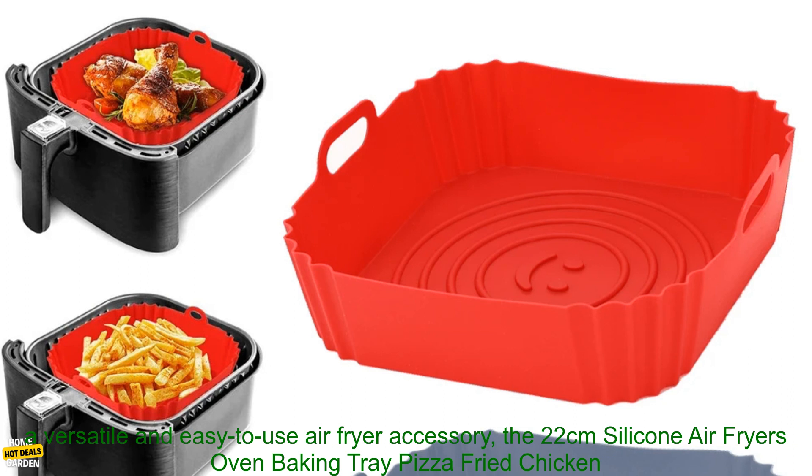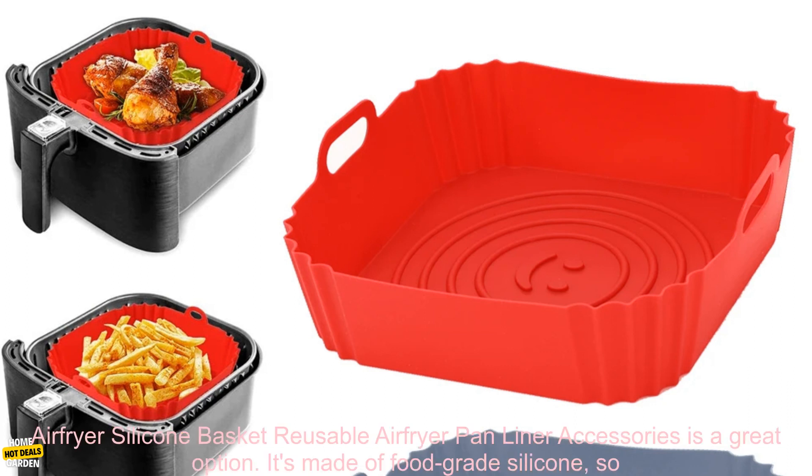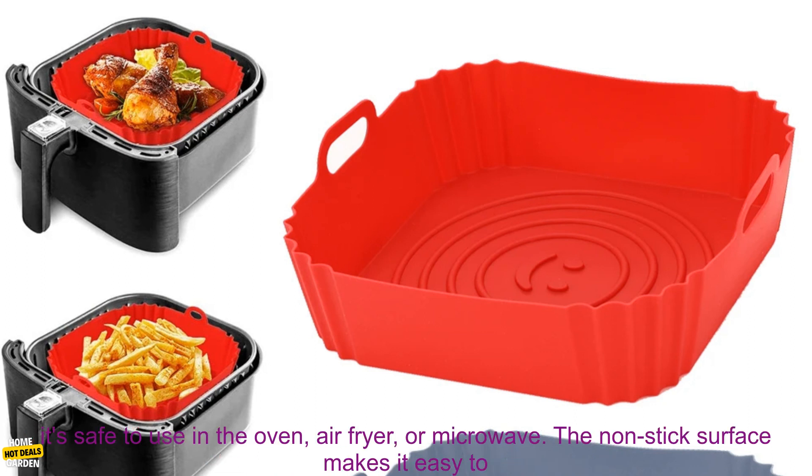Air Fryer Pan Liner Accessories Review. If you're looking for a versatile and easy to use air fryer accessory, the 22cm Silicone Air Fryer Oven Baking Tray Pizza Fried Chicken Air Fryer Silicone Basket Reusable Air Fryer Pan Liner Accessories is a great option.